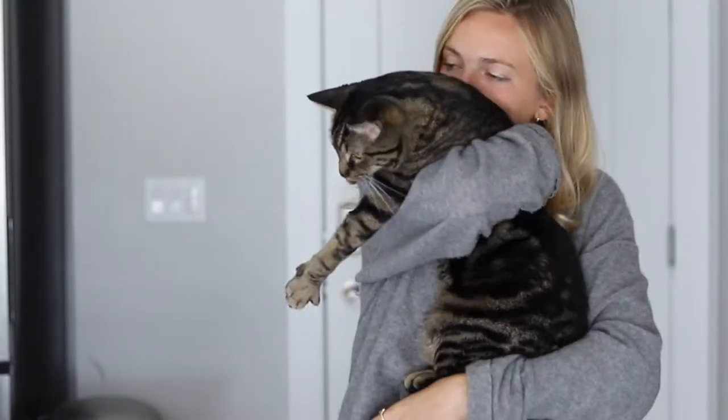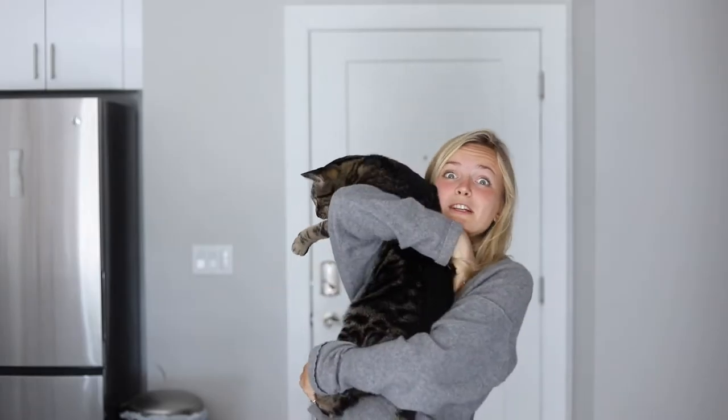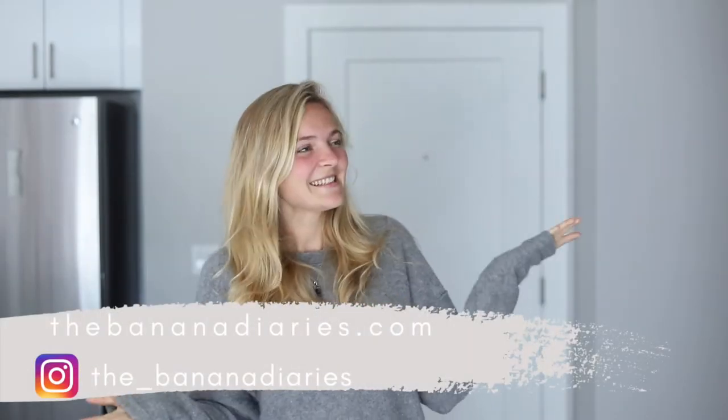Are you gonna be my friend? Oh, you want cake? No cake for kitty cats. Hey guys, what's up? What's going on? My name is Britt and this is the Banana Diary.